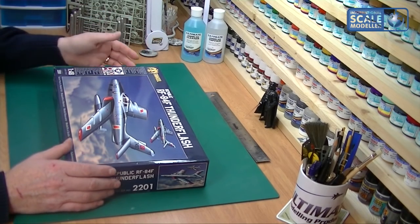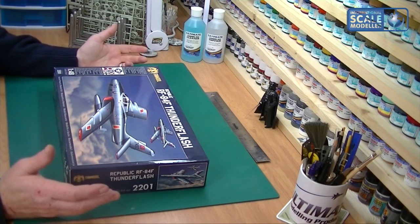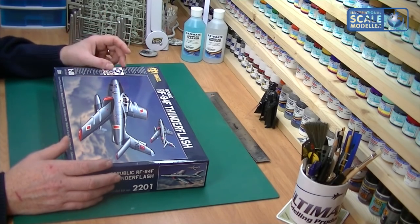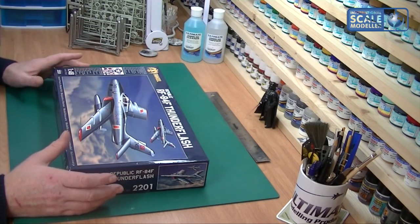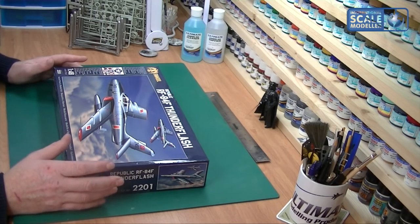There are lots of little bits - a detailed 59-part camera bay, often displayed camera bays open cockpit consisting of 35 parts, open and closed fully detailed air intakes, positionable flaps, air brakes, horizontal stabilizer parts, precise panel lines and rivet detail, and four external fuel tanks as well. It's a fantastic kit.